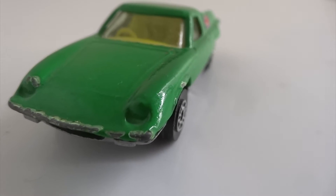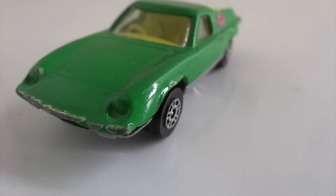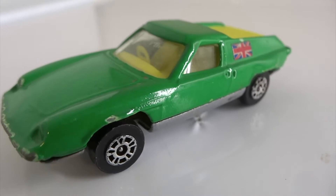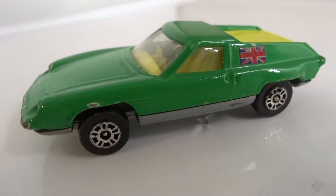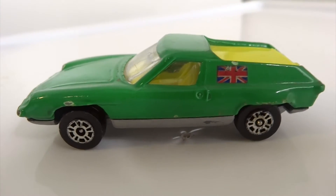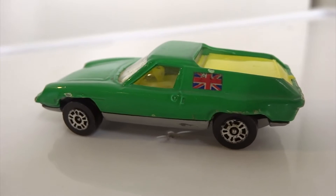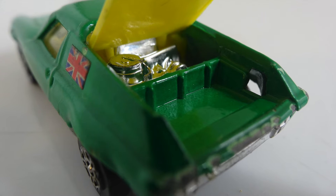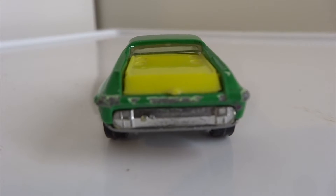The Lotus Europa by Whizwheels is a mid-engine grand touring coupe. This one is a lighter green color compared to the typical British racing green. It does have a Union Jack flag on the passenger side. You may notice that the steering wheel is right-hand drive. The interior and the rear cover are yellow plastic. The rear cover lifts to reveal a small trunk space as well as a chromed engine area.